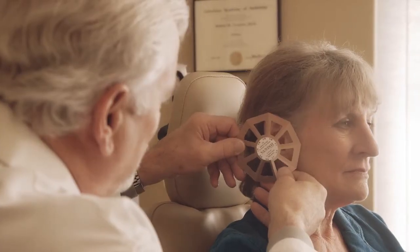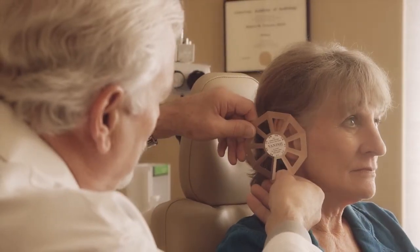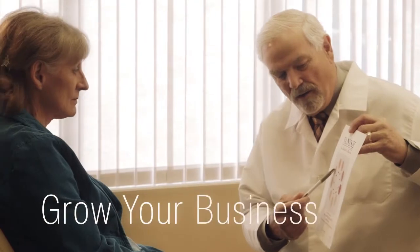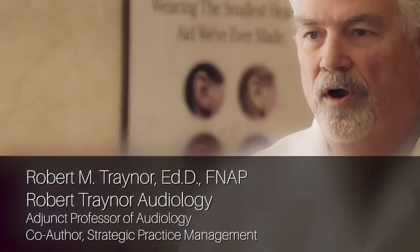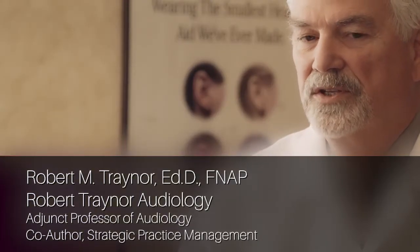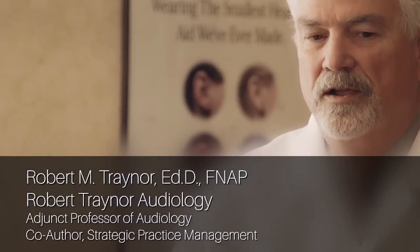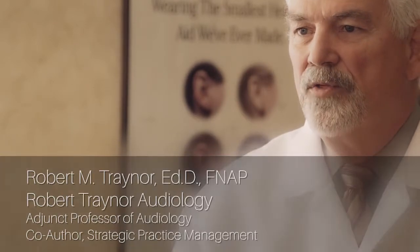It allows audiologists to offer a customized hearing aid tailored specifically to each patient. Would helping your patients overcome their biggest concern about hearing aids help grow your business? I look for products that are going to give my patients a better result, and a better result gives me word-of-mouth advertising that I just can't buy.